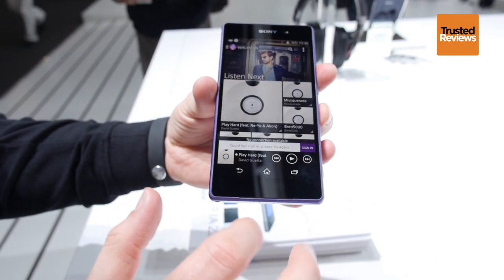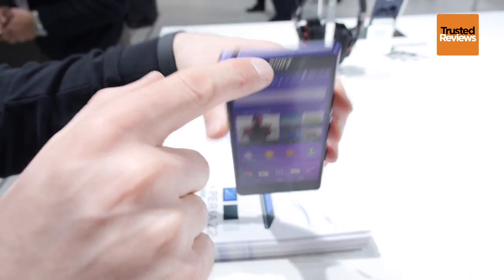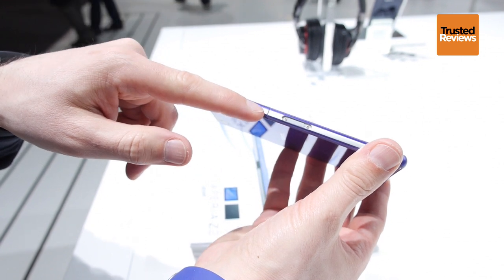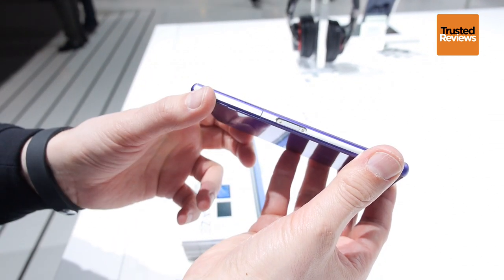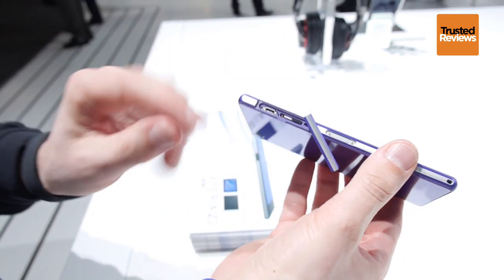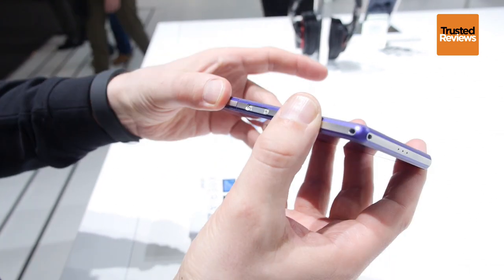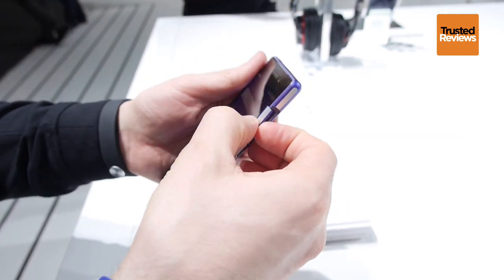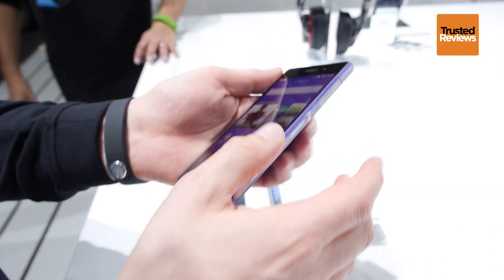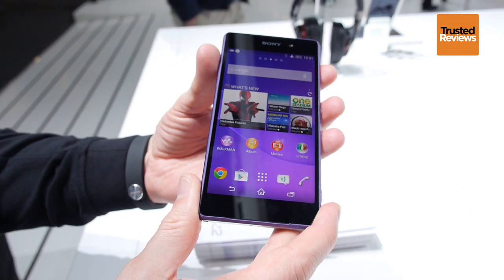We have two stereo speakers — one here and one here. We have a microphone over here and over here, and a magnetic charging connector over here. If we open this slot, you can see the SIM card and MHL 3.0 slot. On the other side, we have a micro-SD slot which is able to support up to 128 GB cards.